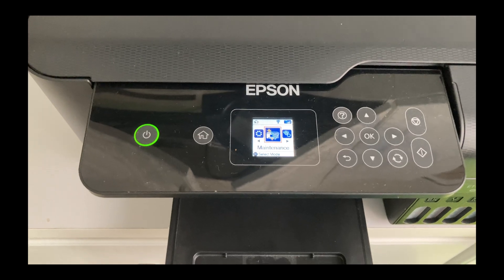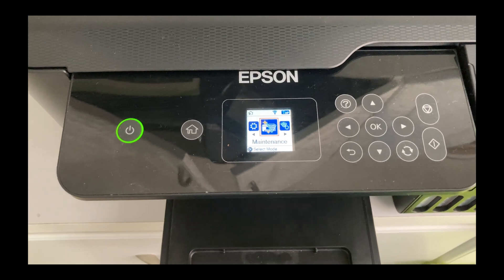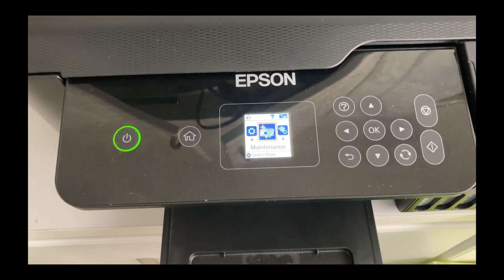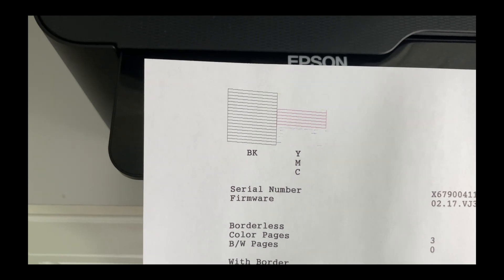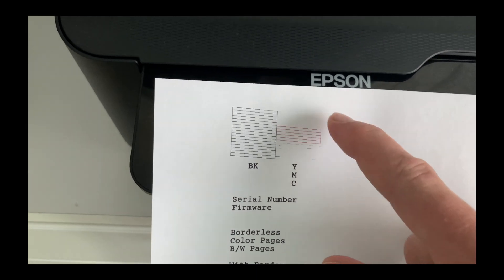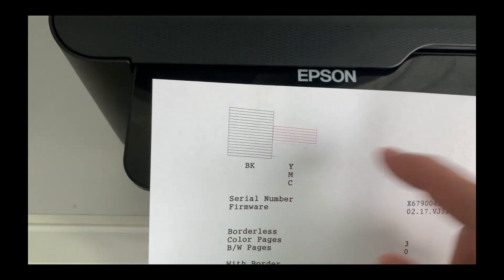So this is my Epson — this is an ET2720 model EcoTank printer. The first thing I'd like to show you is when you're having missing sections of your color, it'll look like this. You'll see here there should be lines in yellow, magenta, and cyan, which is a blue. In this case, you can see how it's missing.